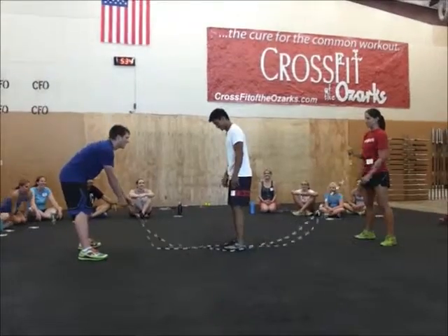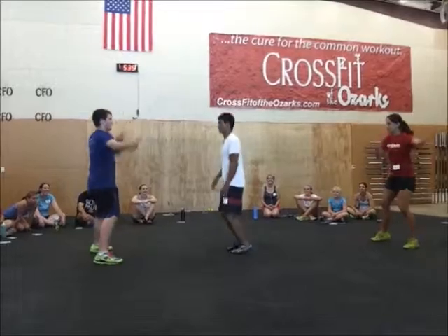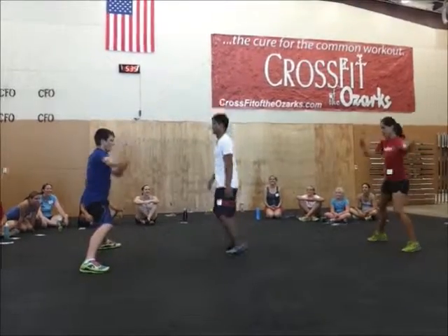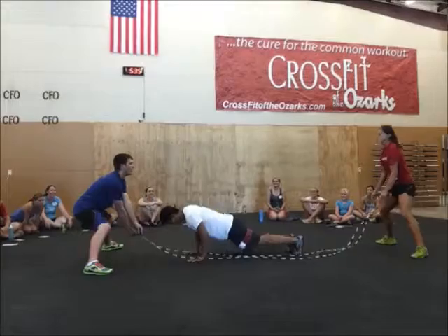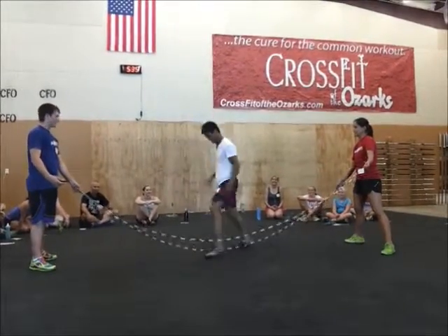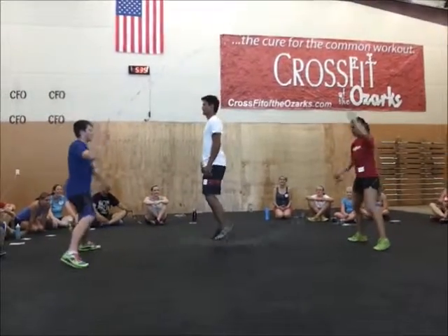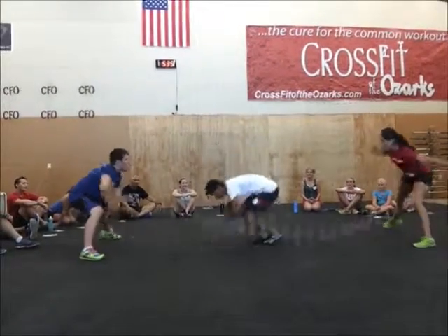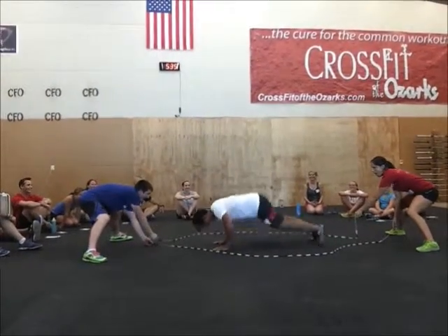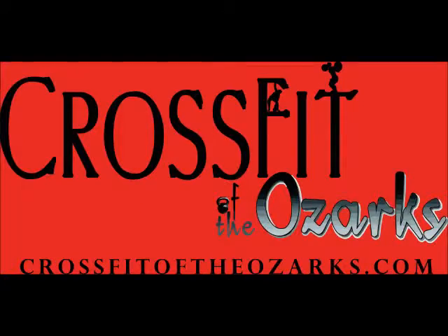Oops, sorry, sorry. We got excited. Ready, set, jump. Let's try again. You want to back up? There you go, just like that. Ready, set, jump. Oh, oh, oh, sorry. Okay, sorry.